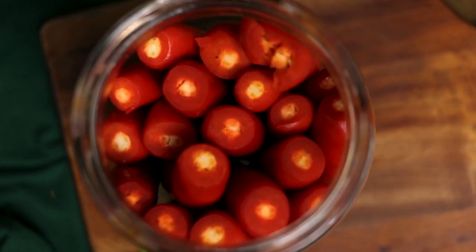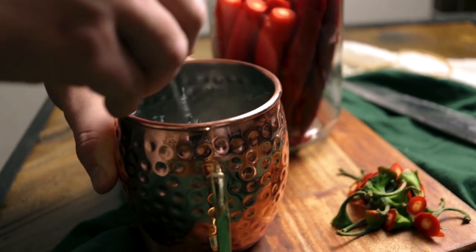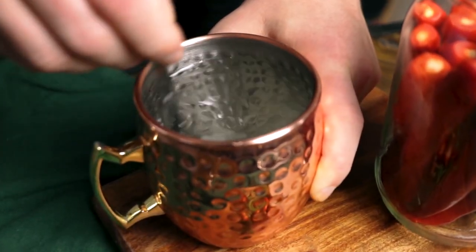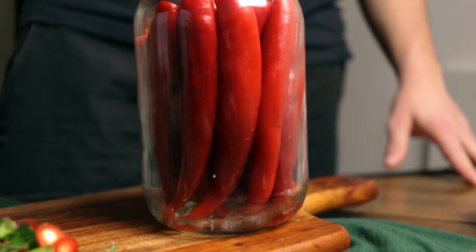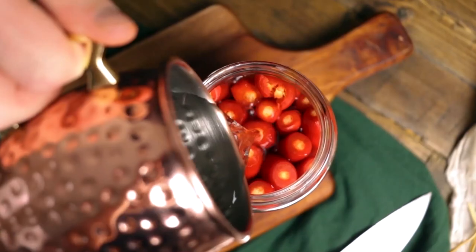Once that's done, mix your rock salt with the water and make sure that it's fully dissolved. It's very important that the salinity of our water is as it should be. After that, fill in your container, making sure that the entirety of the peppers are submerged under the brine.